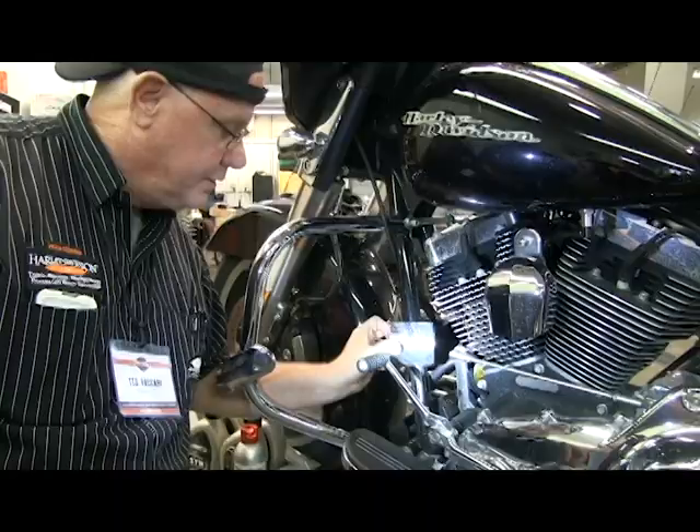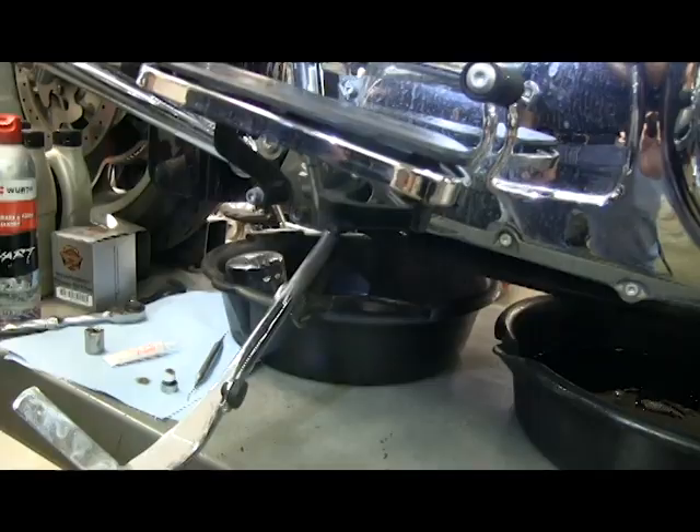Once the oil filter drains out, put it in your pan and clean up the area with brake clean.